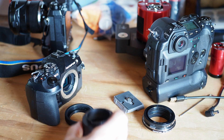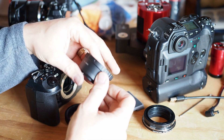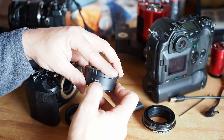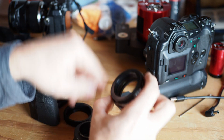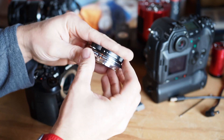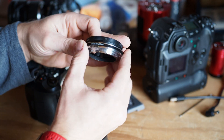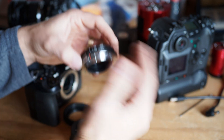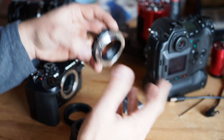Let me show you the adapter — it's right here, it's very simple. This one is called a T2 to M42. Although a lot of them are going to be titled like this one — this is actually my Olympus T2OM converter — it's going to be an M42 to Micro Four Thirds, or whatever type bayonet you have.